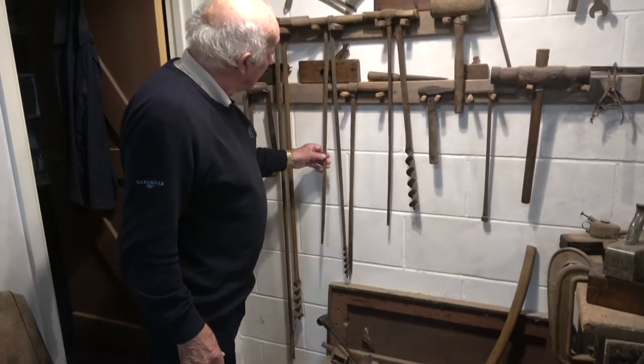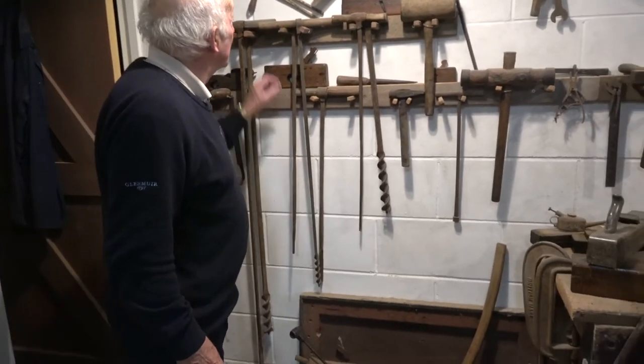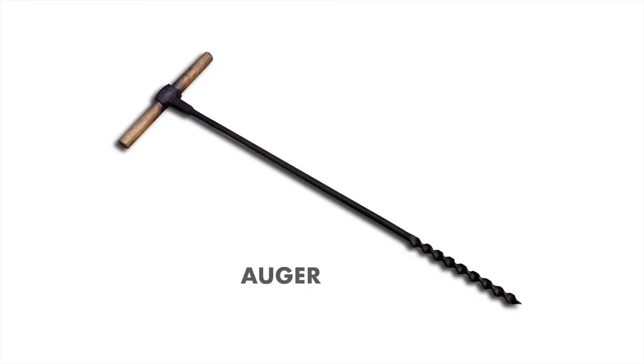These would be what they drilled the holes with — what's known as an auger. It was done by turning it through the wood to drill a hole.